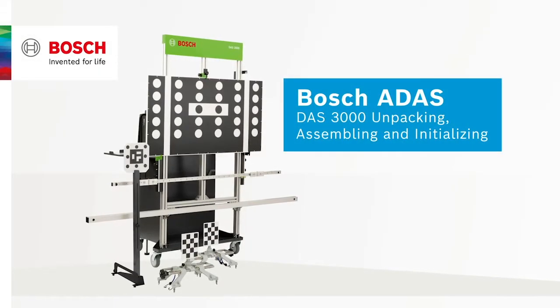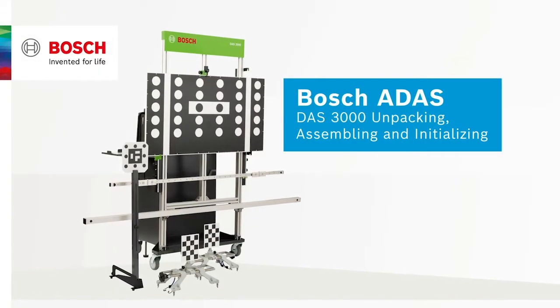Welcome to the DAS 3000 setup video. In this video we will unpack the unit, show how to assemble it, and then take you through a brief camera initialization process.